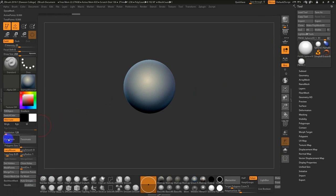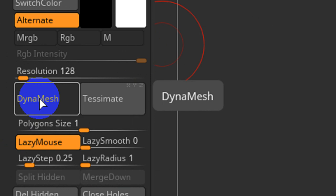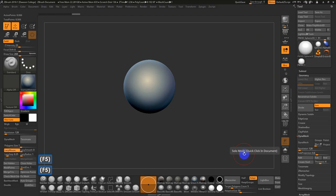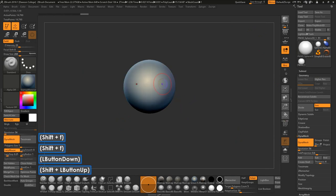This is in my custom interface, so I've got DynaMesh on the left side. You can also access it under Geometry > DynaMesh on the right side under the tool palette. I usually set my resolution fairly low — like 50 to start, maybe 70 or 80 — then hit DynaMesh.